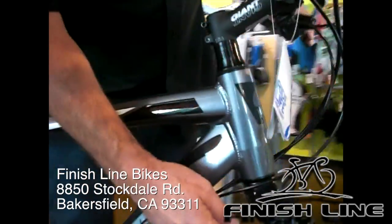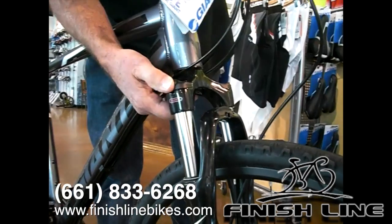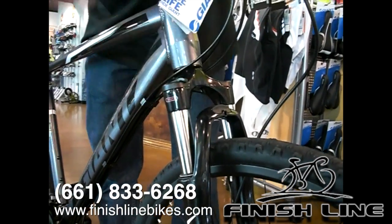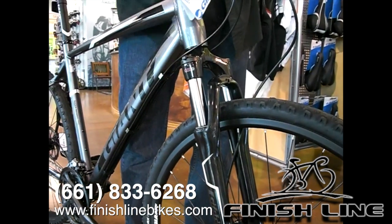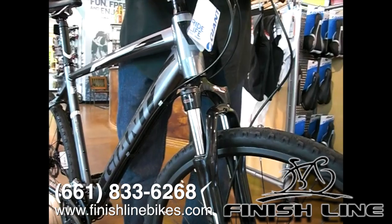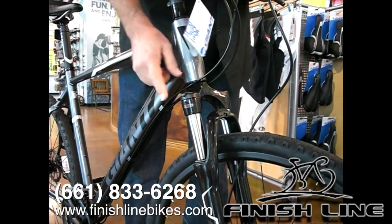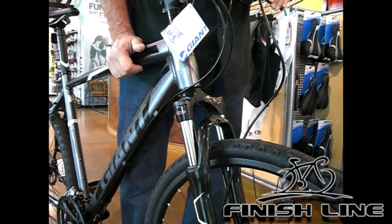Up front we're going to have a suspension fork with a lockout mode — so you've got it on or off. In the on position you're going to have your full suspension. In the off position it's going to be solid, so if you're riding on the road and maybe you don't need that front suspension, you can click it to off, and then if you were to go off-road you can click it back to on.